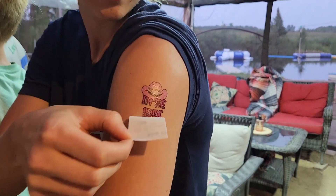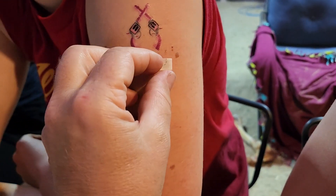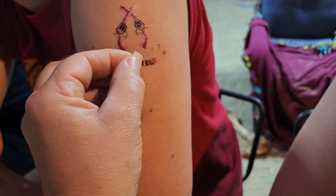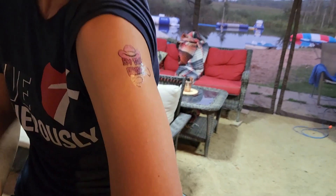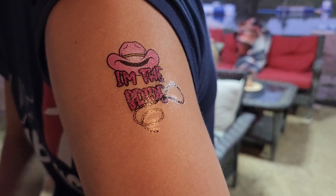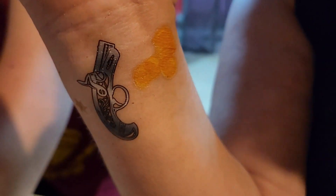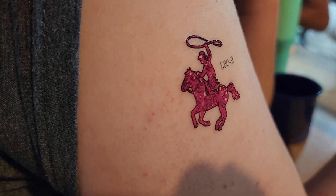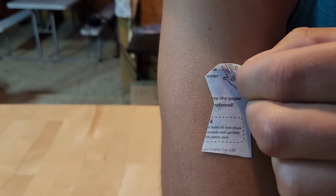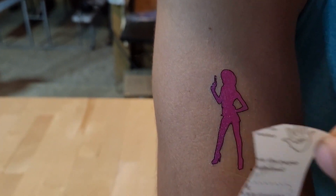As far as putting on the tattoos, it was really easy. You just cut out the tattoo that you wanted, add a wet cloth over the top until it absorbed through the tattoo, and then peel the tattoo off. We had so much fun picking out the different patterns and overlaying them — the girls had a blast. Some even got creative with their wrist. This one decided to try the cowgirl on the horse, and we even had a guy decide to put the pink lady on. It was so much fun.